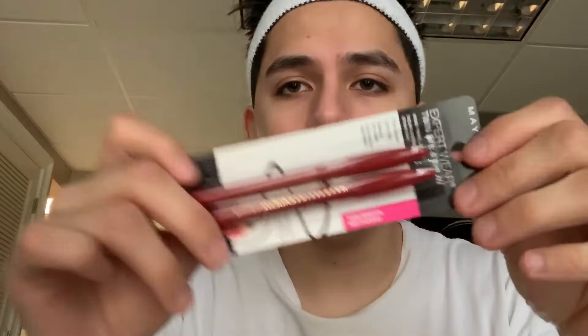Alright you guys, now that we have the eyebrow pencil, we can begin. So here's what I got. It's probably not gonna focus, but I hope you can see. Also, sorry if my fingers look nasty. Don't look at them. Yeah, so it's Velvet Black by Maybelline, the cheapest one. Alright, now that we have this open, I guess we'll just dive right in. I have a mirror off to the side that I will be using.